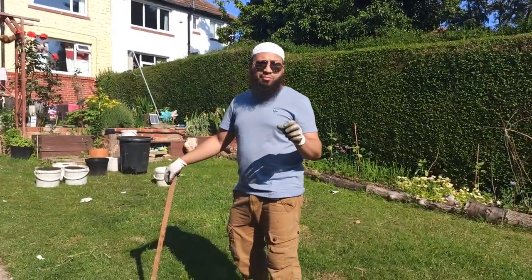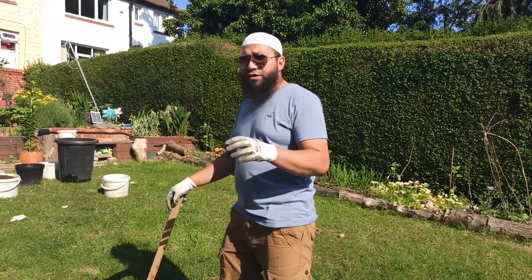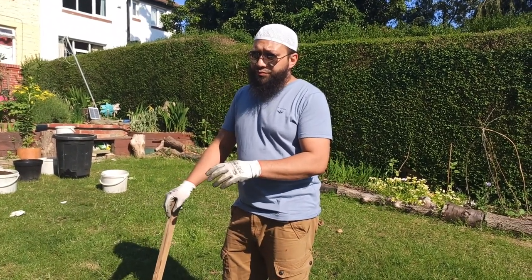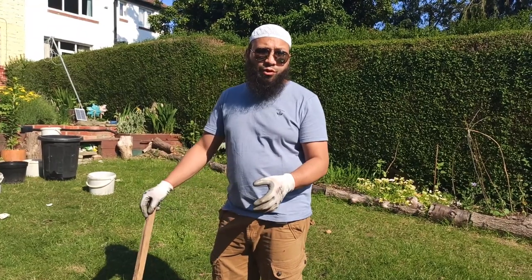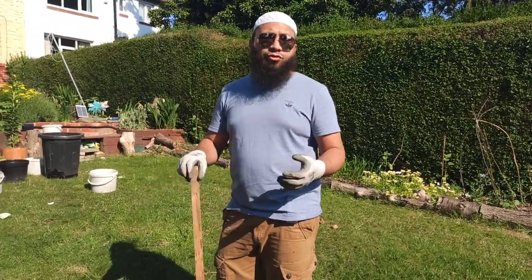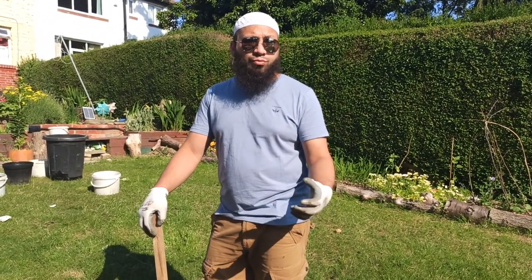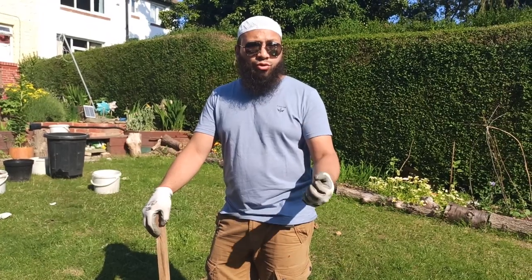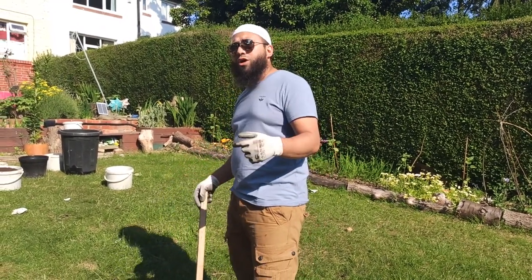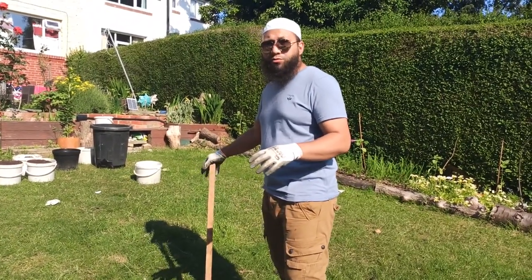The methods I'm going to show you will also save you on compost. A bucket that size is going to require at least 100 litres of compost, and you don't want to fill something that size with so much compost. The roots of the plant will never get to the bottom of the pot, so they'll never suck up the nutrients from down there. Let me show you what I do to get the plant established into a plot of that size.